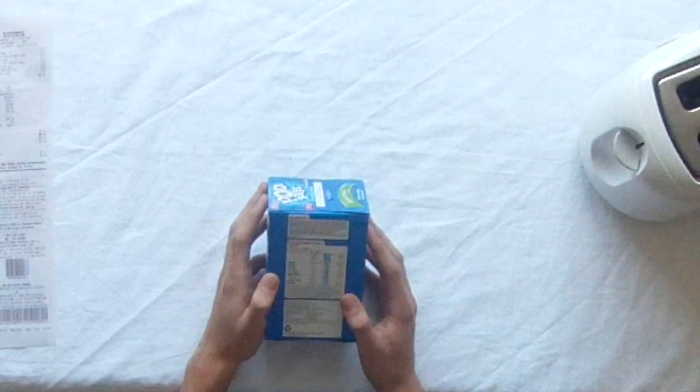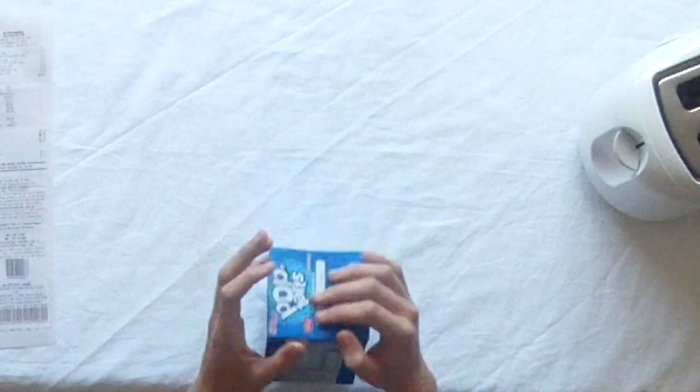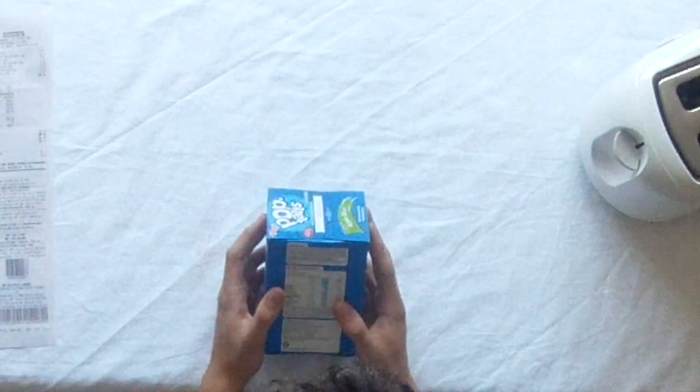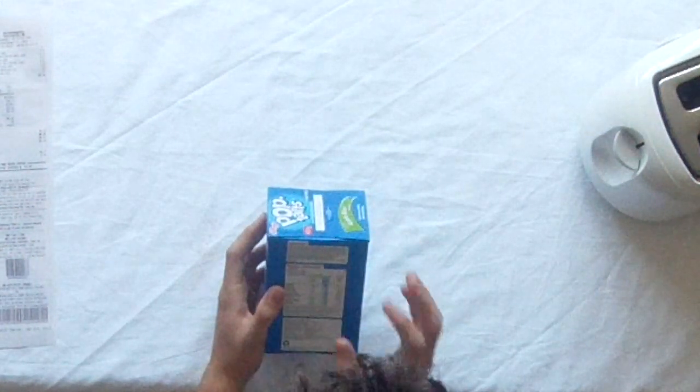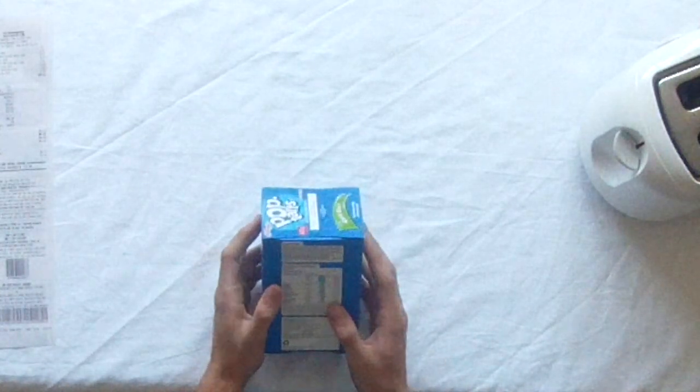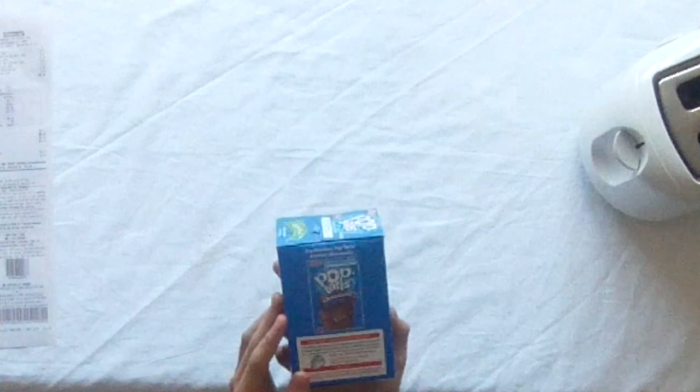So that's for 2 pastries — 100g. Contains gluten containing cereals and soy. Wheat flour may contain traces of genetically modified corn and/or soy.